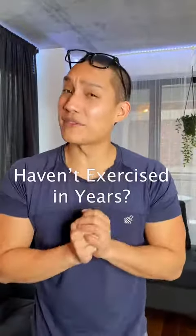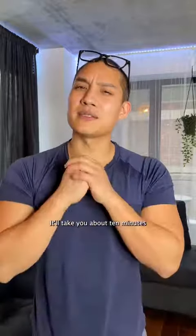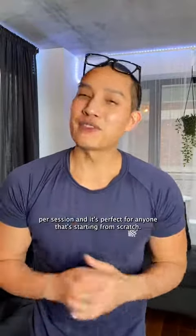If you haven't worked out in years or ever, I designed this workout plan just for you. It's only three days a week, it'll take you about 10 minutes per session, and it's perfect for anyone that's starting from scratch. You're gonna want to save this video.